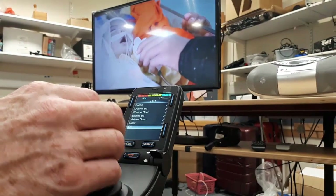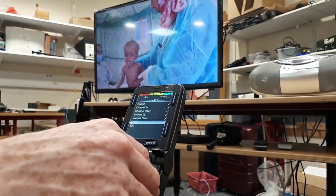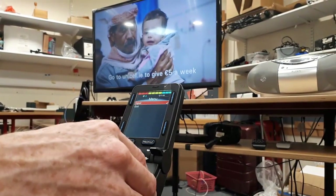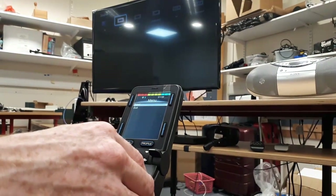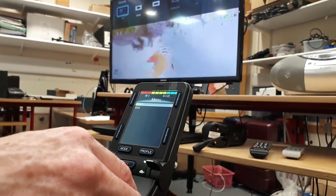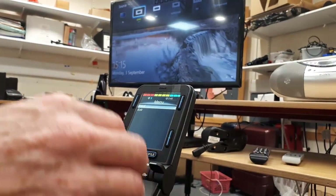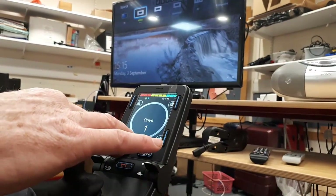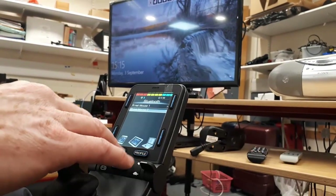I'm going to show the Bluetooth now. I'm going to change my source on the TV. So my HD UI starts — I have my laptop connected there — and now I need to control my laptop, so I need to go to the Bluetooth option.